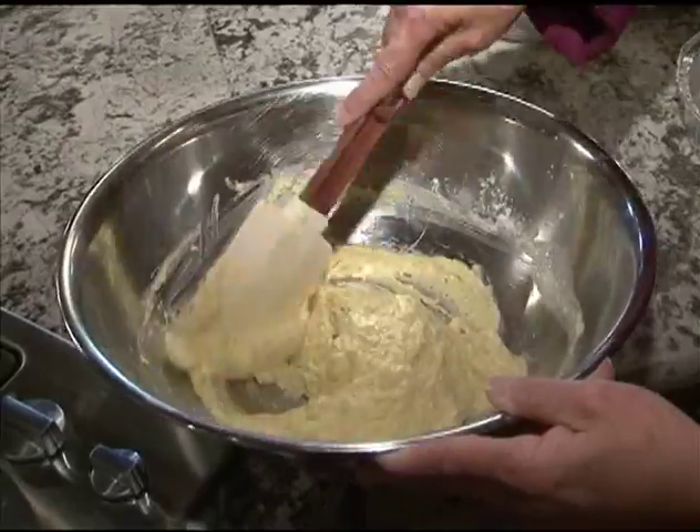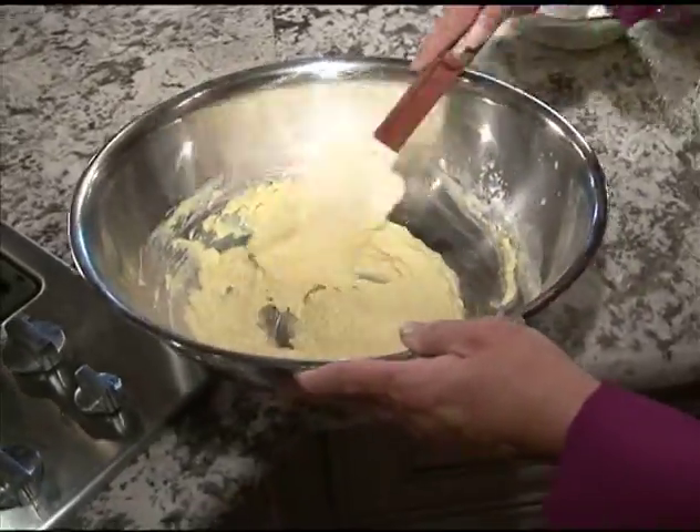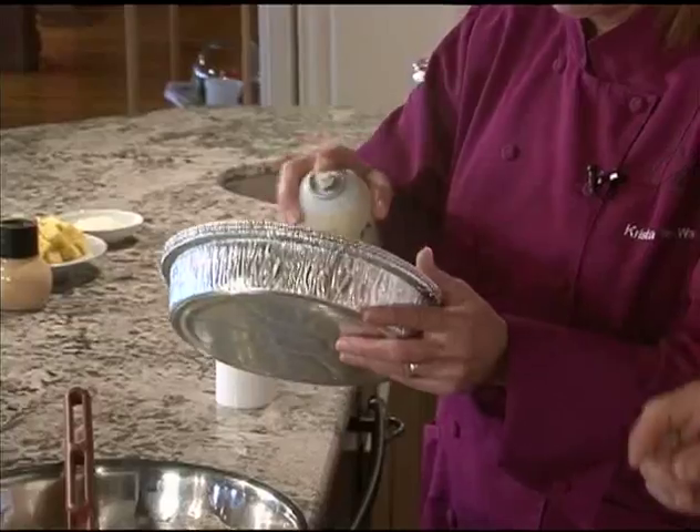May I ask, why buttermilk? It has a great tang to it. When you're dealing with seafood, you want tang — you want something to cut through that seafood-like quality, and buttermilk works very well for that. Now that's fully incorporated, and we have a prepared dish sprayed with a little bit of pan spray. I do not want your cornbread sticking. Our baking temperature is 350.